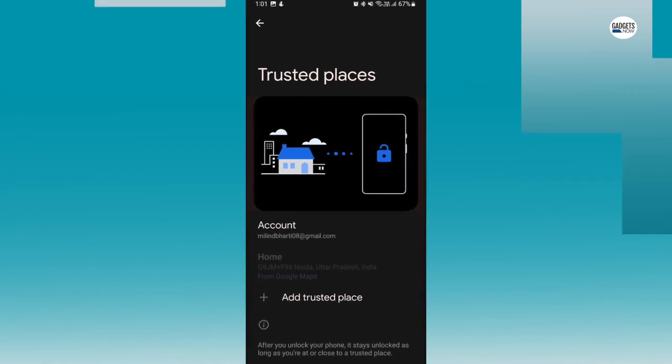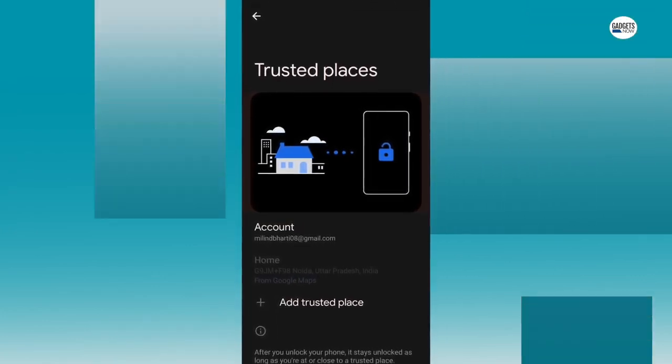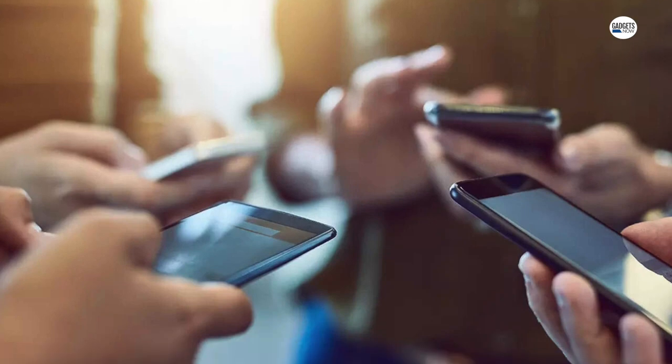The second one is Trusted Places, which lets you select specific locations where your phone will never display a lock screen or request authentication.